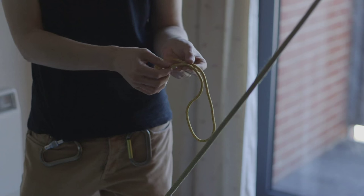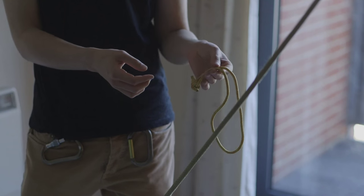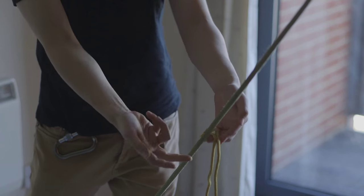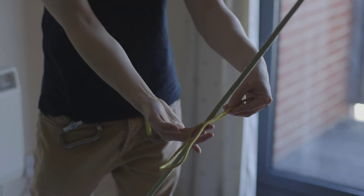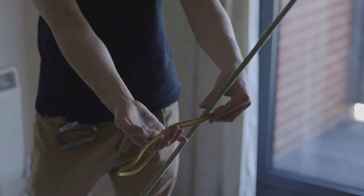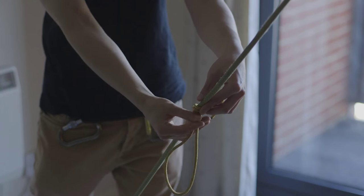I'm going to show you how to tie it now with this six millimeter accessory cord — this is my preferred material. I'm going to start by taking the loop around the rope, a little bit off-center, around about here, and I'm going to start wrapping the accessory cord downward.